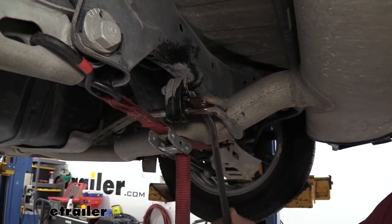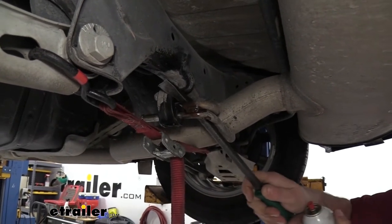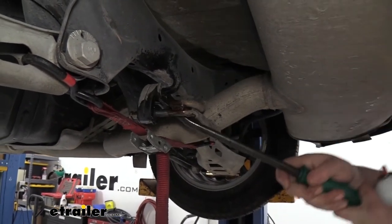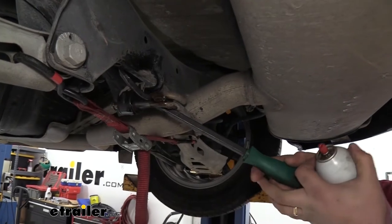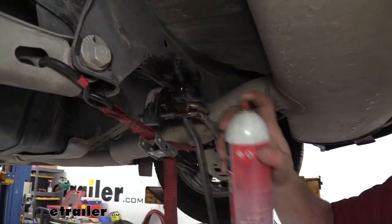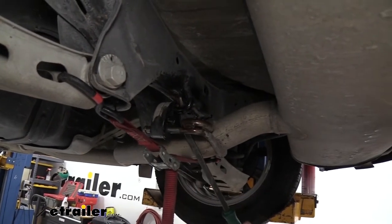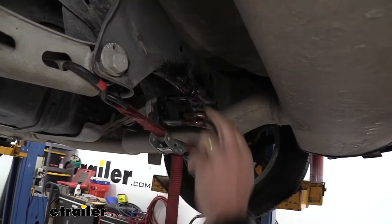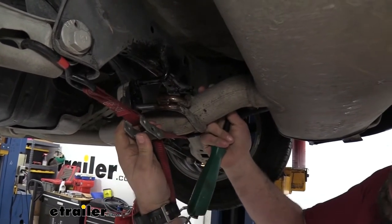Going back with a pry bar, I'm going to use this as leverage to push this off. It should come off fairly easily but you may have to work it a little. You can actually move the muffler a little bit too to get more leverage if you need to. With a little patience we should be able to pop this off — it really doesn't matter which one you remove, you can do the top or the bottom, whichever is easier for you. With that off, you can see our muffler actually does drop down, so I'm going to use my cam buckle strap to lower this and gain a little bit more access when putting our hitch in.